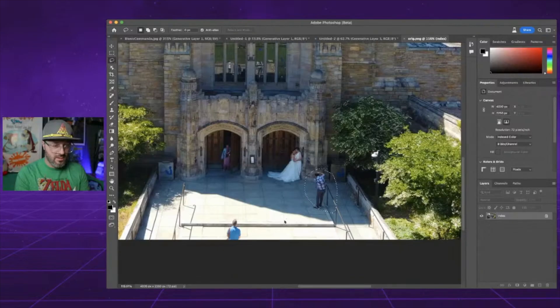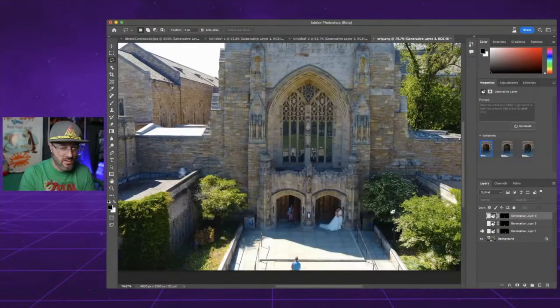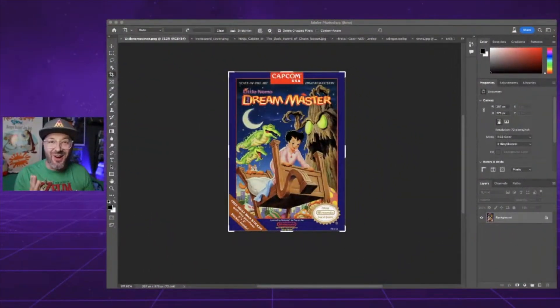What's up guys, Russ Lyman here. I'm going to be taking a look at Photoshop — they just dropped a new beta with AI capabilities. I've seen practical applications of people using this to expand photos that were cropped in, and that got me thinking: what if we took NES box art and expanded upon that crop to see what AI would come up with? So I ended up choosing about 10 NES box art covers.